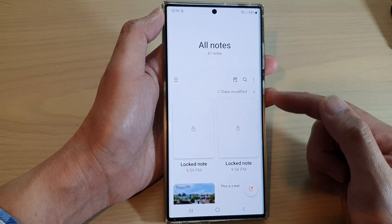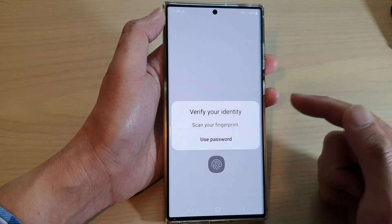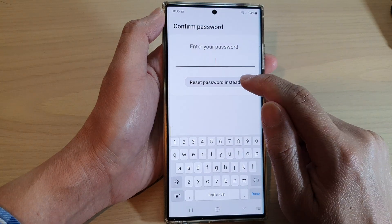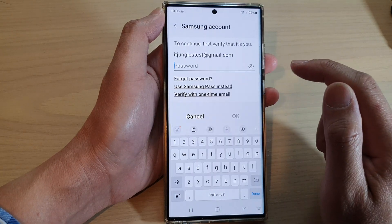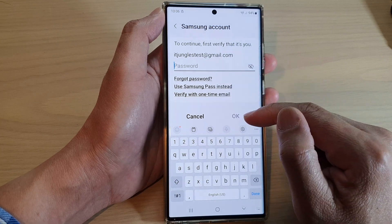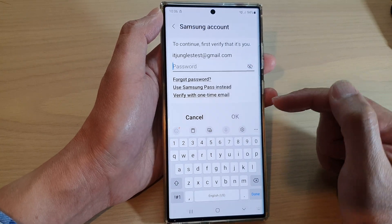Now if you happen to forget your password, you can tap on that and then simply tap on 'Use Password'. After that, tap on 'Reset Password' instead, and here you can put in the password for your Samsung account and then tap on OK, and that will allow you to change the password.